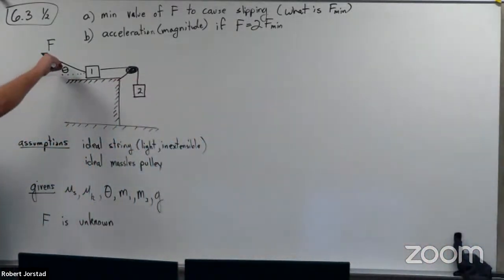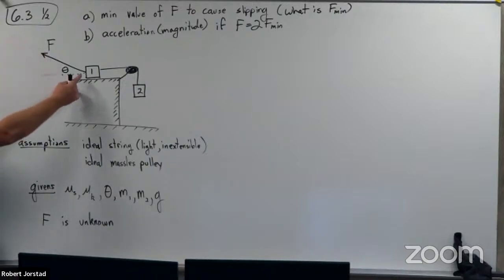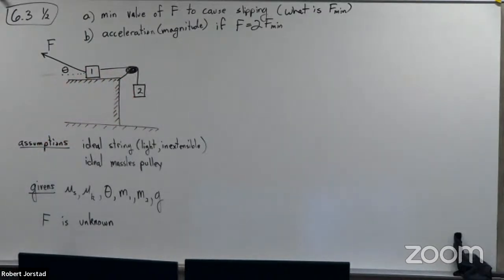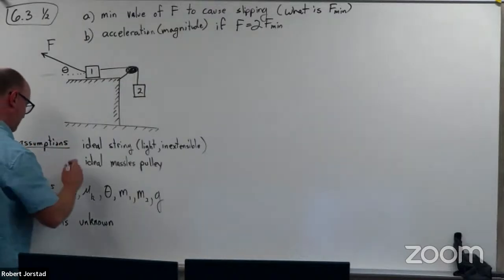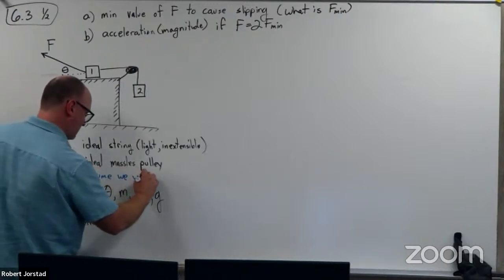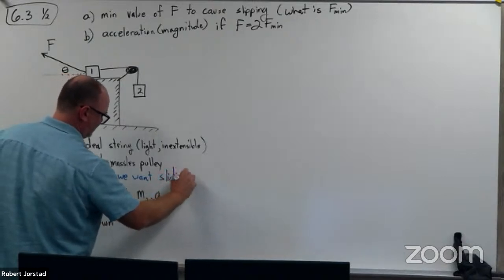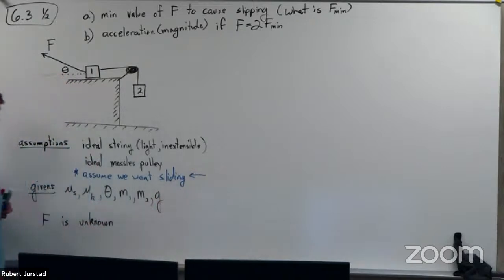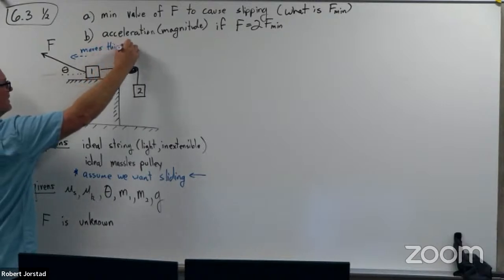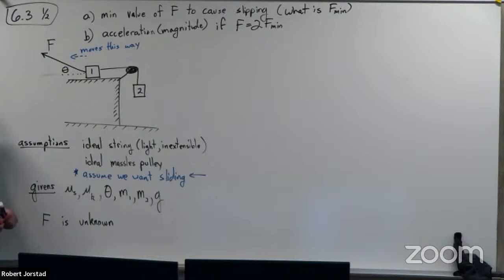The idea is I was pulling on this block — that was the scale I was pulling on. So hopefully if we pull on this with enough force, this is actually going to start going upwards. So in this case, I'm assuming it's sliding. Maybe I'll make that assumption clear here. I'm assuming it's going to move this way.